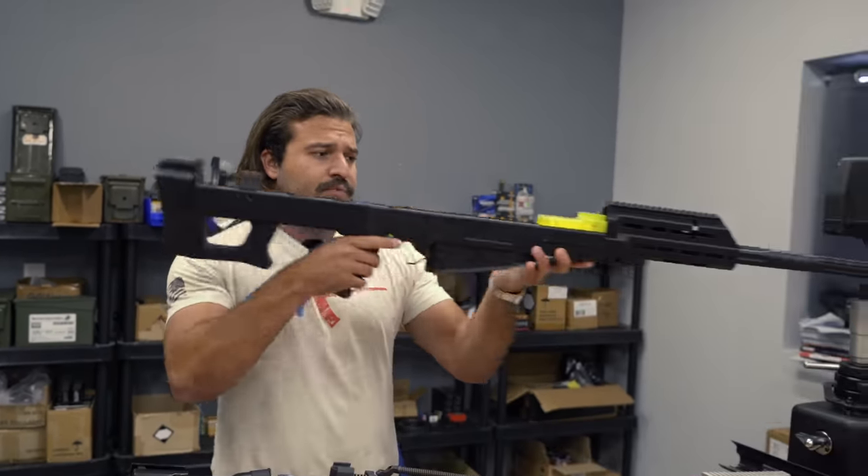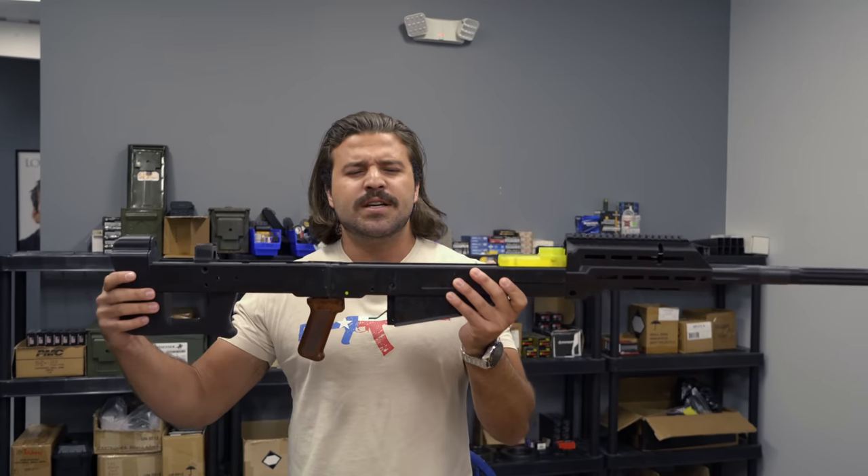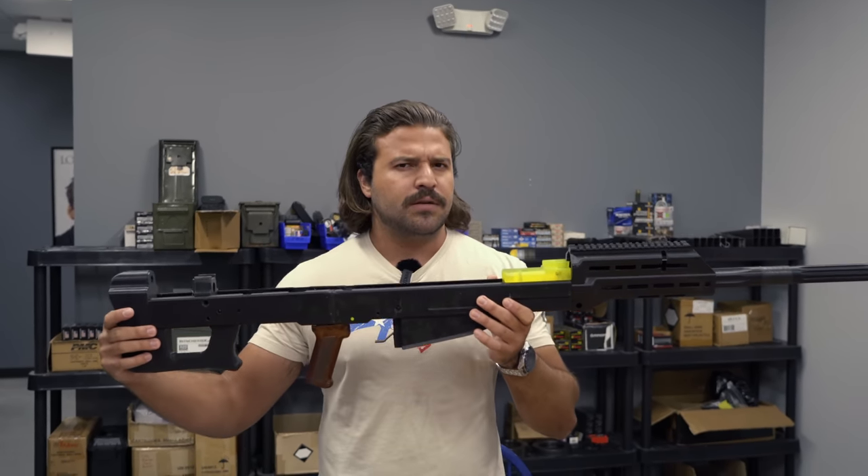Most recently, you probably saw our update about the 3D-printed mock-up of the V3 AK-50, aka the one that's going to look sexy, the one that's going to look like a real finished gun.